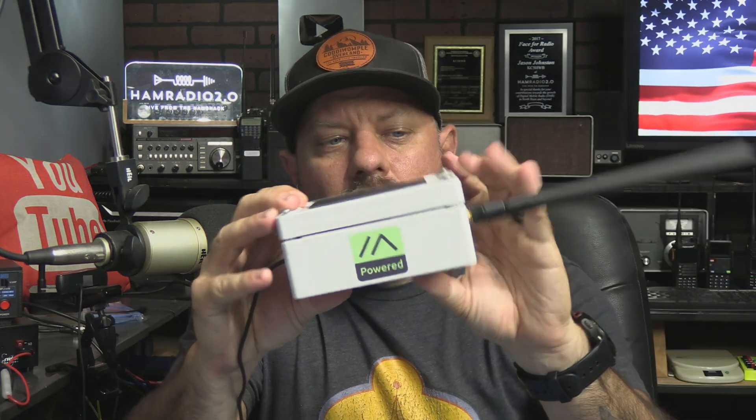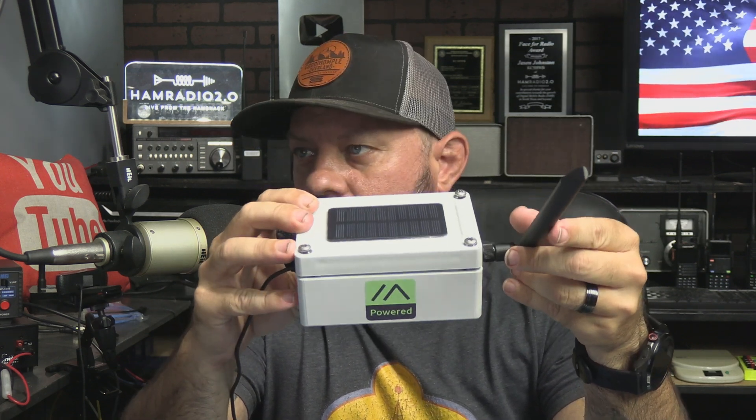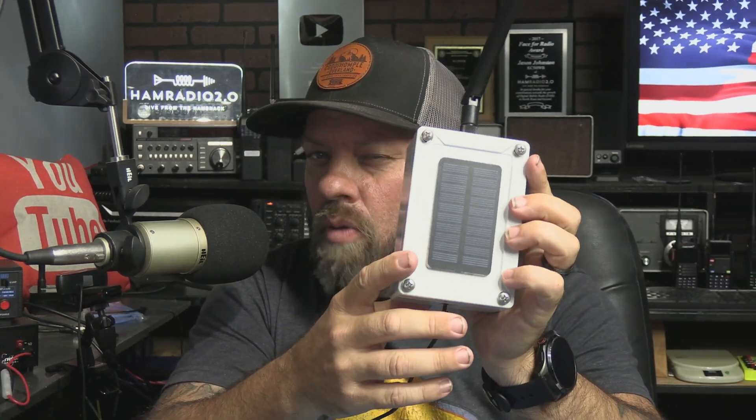We've been doing a lot with MeshTastic over the last month or two since Dayton Hamvention. I got this from an Etsy website link. Josh had featured one of these in one of the videos he did and I'm like, where did you get that one? Because it's waterproof, supposed to be weatherproof. It's got this little solar panel on it, which I think they've determined is too small to actually keep the thing charged.